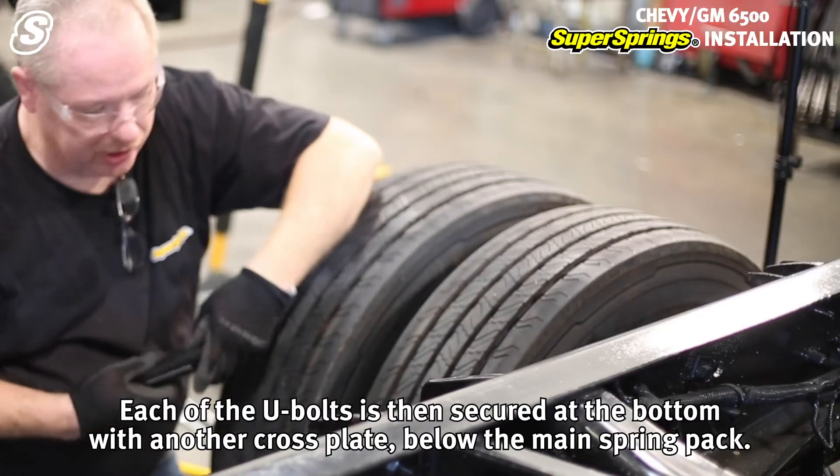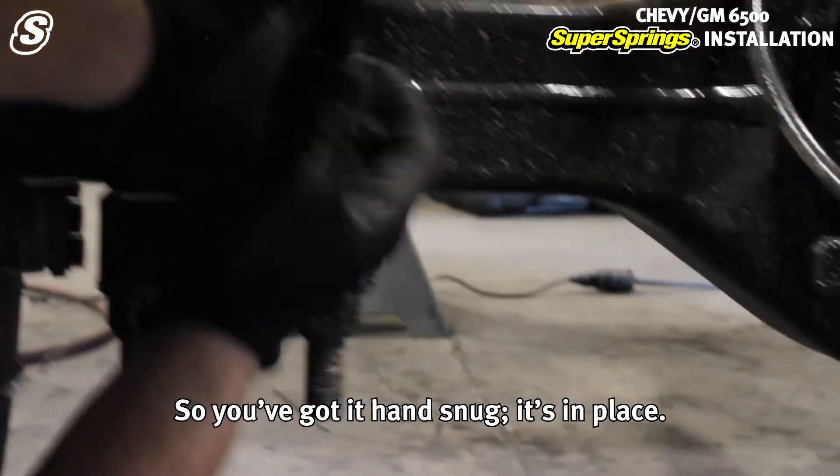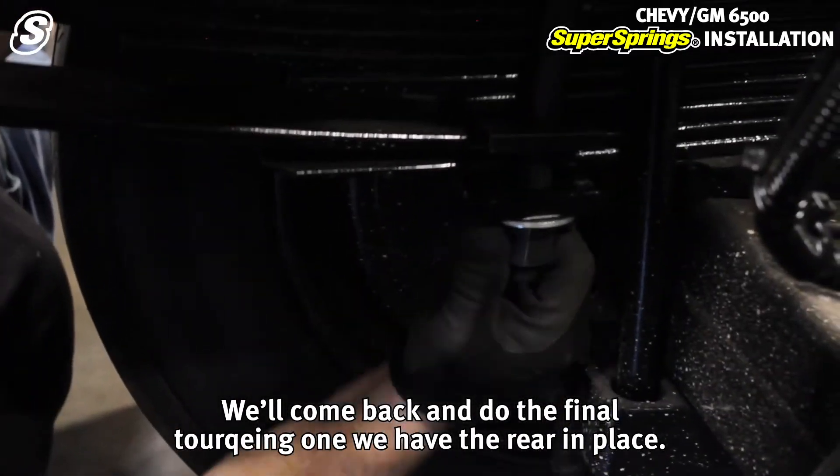Each of the U-bolts is then secured at the bottom with a cross plate below the main spring pack. We've got it hand-snug and in place. We'll come back and do the final torquing once we have the rear in place.